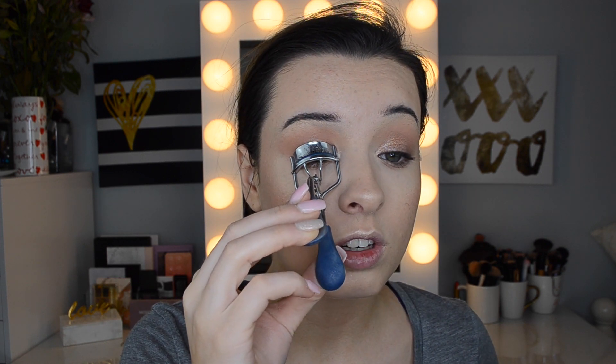For mascara I'm mixing two together — the L'Oreal Voluminous Lash Paradise and the Maybelline Lash Sensational. My absolute ride-or-die is the Benefit Roller Lash and these two give me a similar look. I'm going to curl my lashes and then go in with the L'Oreal Lash Paradise Mascara.